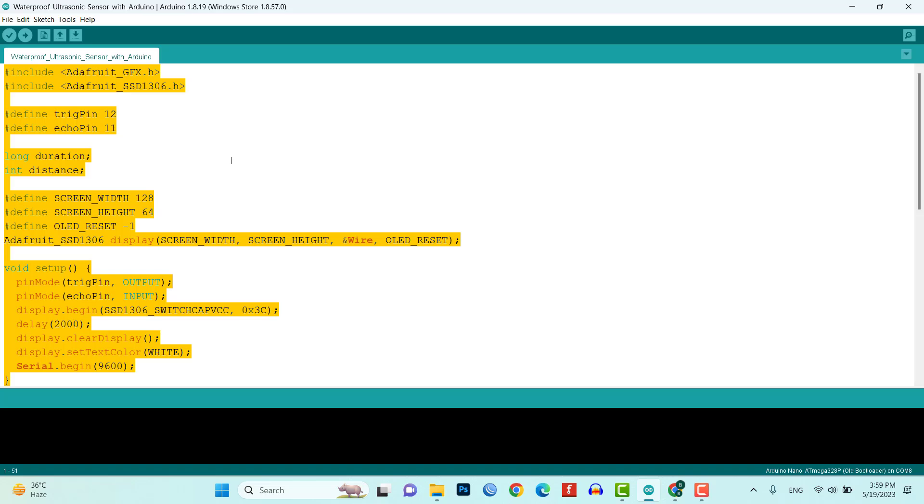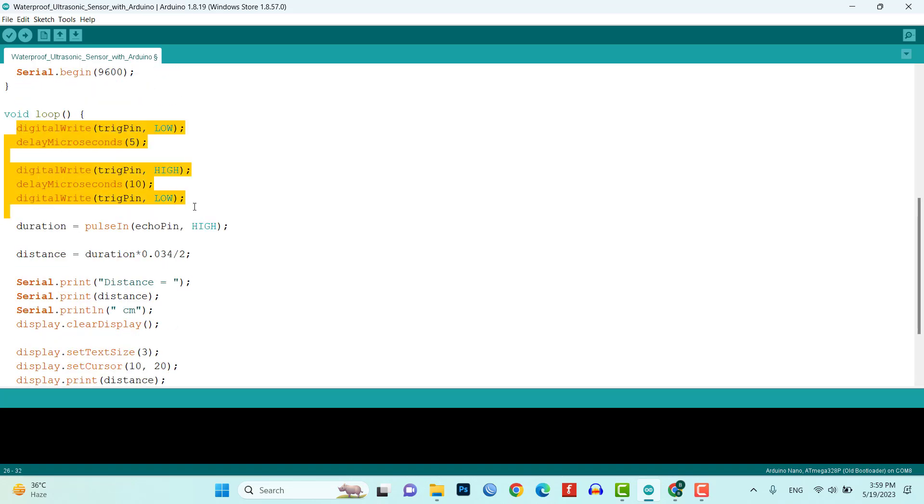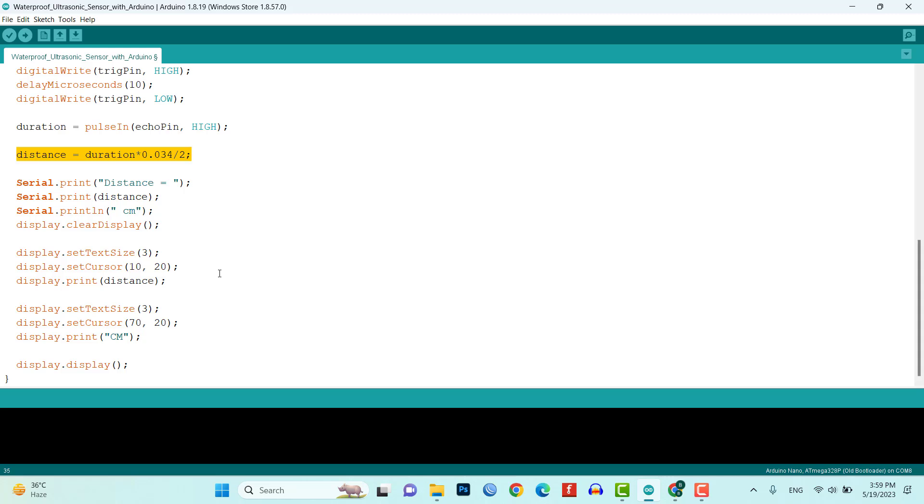The ultrasonic sensor operates by emitting a sound wave at a specific frequency and measuring the time it takes for the echo of the sound wave to return. To calculate distance, we divide the measured time by 2 and multiply it by the speed of sound. The OLED display then shows the distance that is measured.